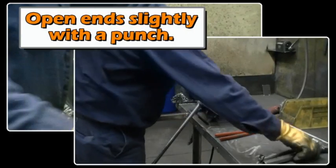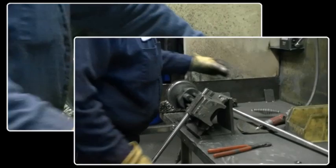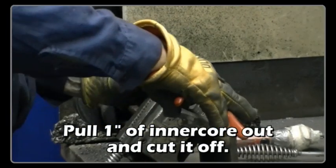Open the ends slightly with a punch. Pull one inch of inner core out and cut it off.